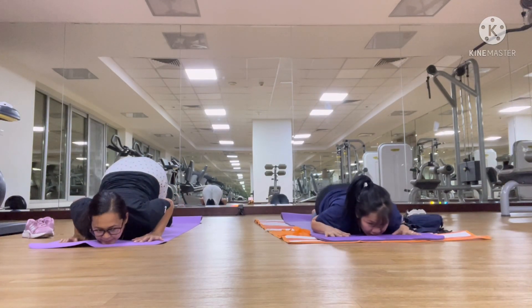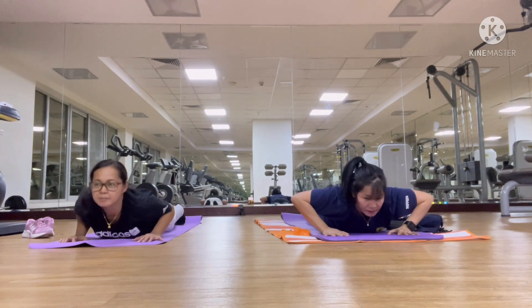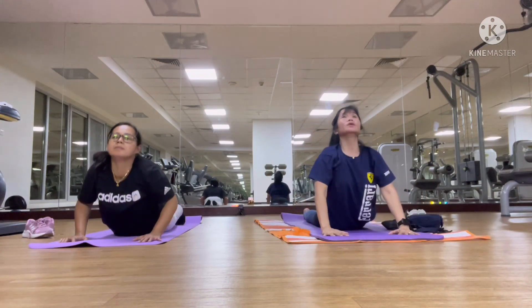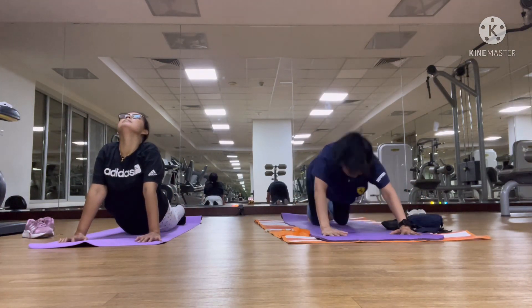Full body on the ground. Half cobra pose. Full cobra pose. Back to the long knee pose.